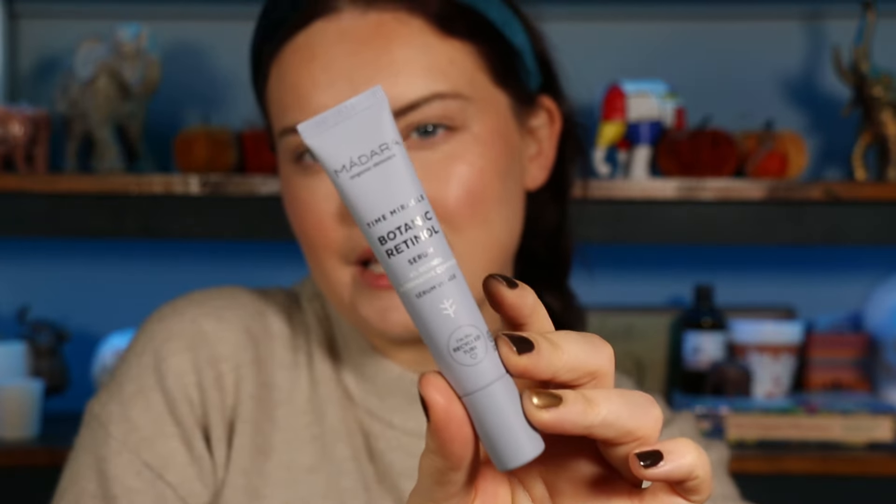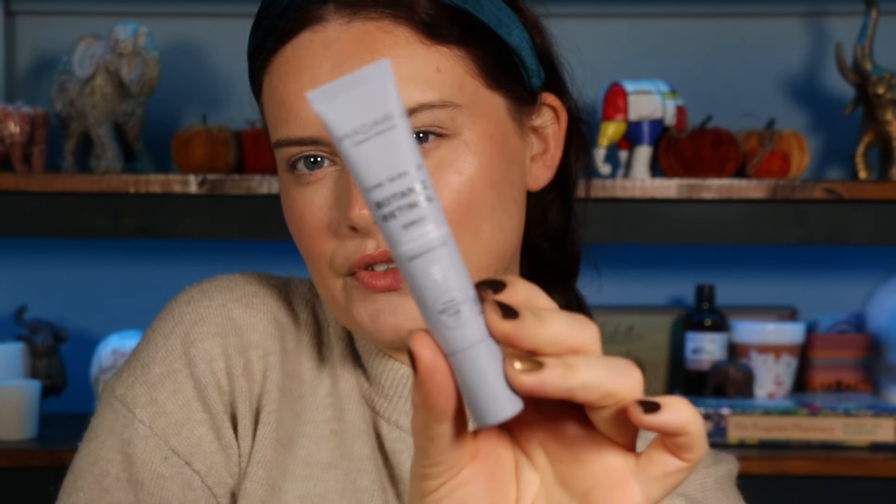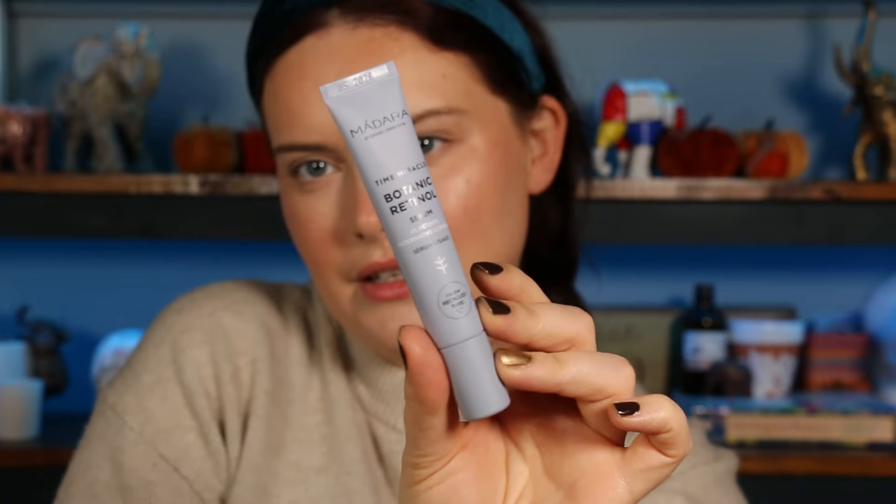Number six is a tube — it's Madara. I like Madara. It's the Time Miracle Botanic Retinol Serum — a 4% retinol serum targeting wrinkles and boosting elasticity. I've got a few retinols in the cupboard that I haven't tried yet, so I need to check if it's safe while I'm using other products. Potentially full size, but I think it's a sample. Madara is nice — a good product.